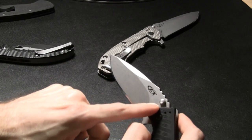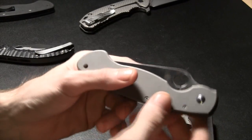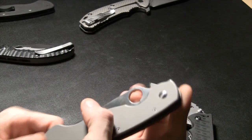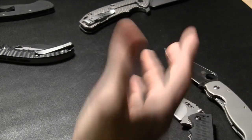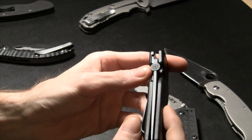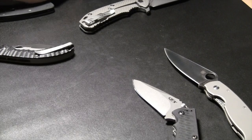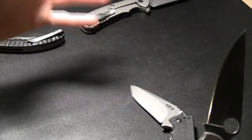This is a thumb stud. Here's a good example of a thumb hole — somebody asked what that hole in a Spyderco blade is called, and that's the thumb hole. There's also a thumb disc — it's a disc, put your thumb on it and it opens the blade. You can have all different kinds of opening methods; I generally prefer a thumb hole over any thumb stud or thumb disc.